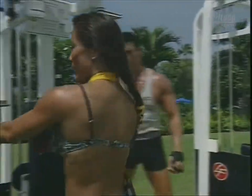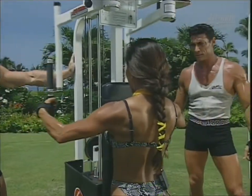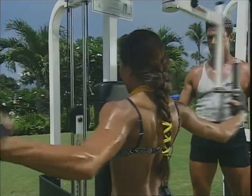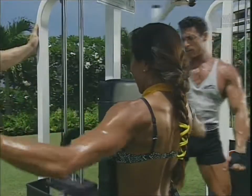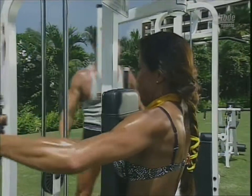Next half of the super set. Let's get a good set here. Rear delts and back just go hand in hand — you can see it ties in with her back muscles right there. Elbows up, work those rears. Squeeze — excellent.